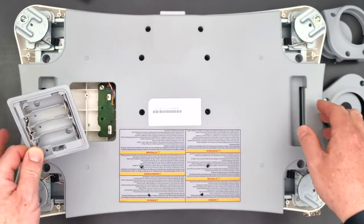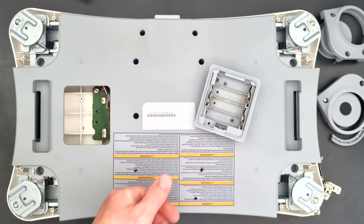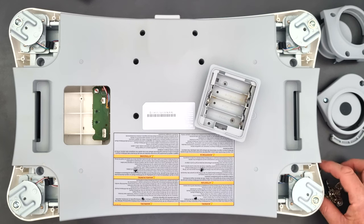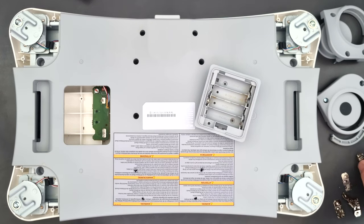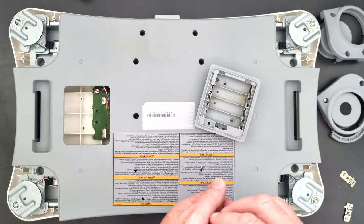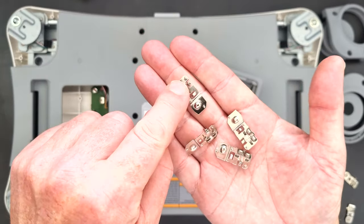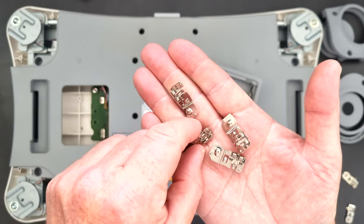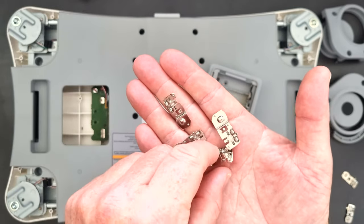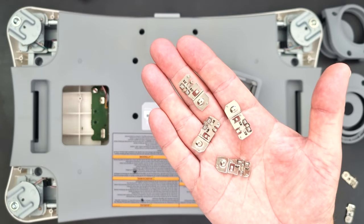But for a couple of pounds you can actually buy the battery connectors that you need from AliExpress. It took a few days to come and you can buy a pack of five posted for about two pounds, two pounds fifty. They look like this - they've got the springs on one side and the battery connectors on the other. They're also called Gamecube or Nintendo connectors, but I'll put a link in the description if you want to buy some.